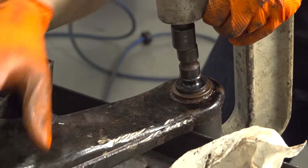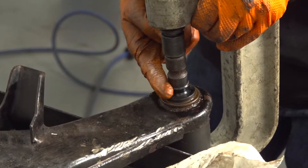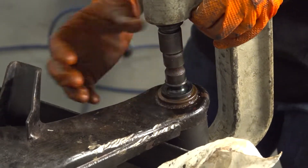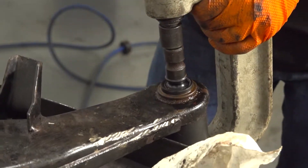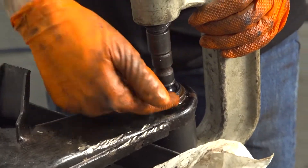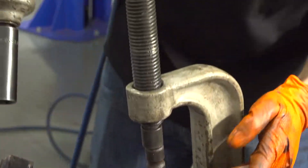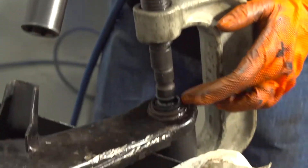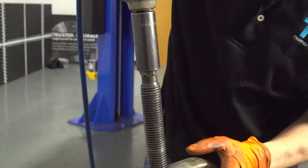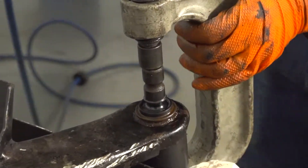Install the ball joint press and make sure everything is lined up. I like to cut the stud right at the base so nothing can move or bend while pressing out, but this stud is still pretty stiff so I don't need to. With the snap ring out, nothing is holding the ball joint in other than press fit, so tighten the rod to press the ball joint out into the cup.